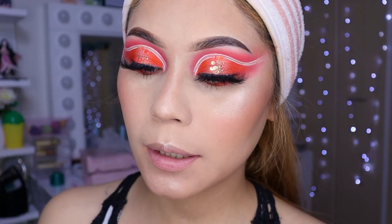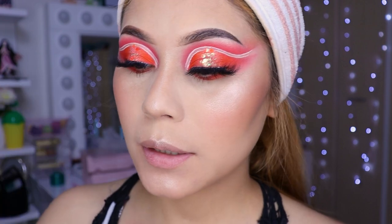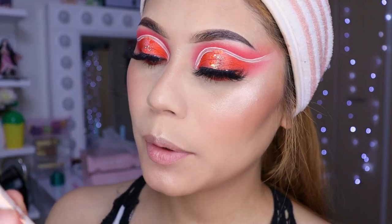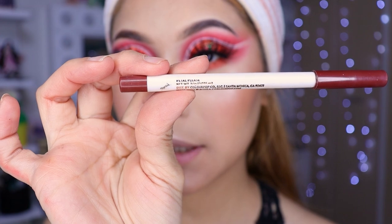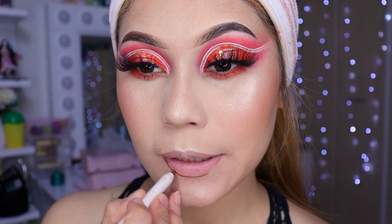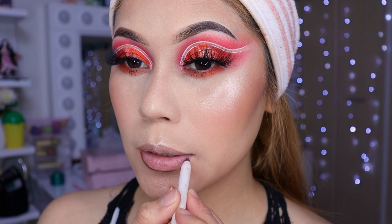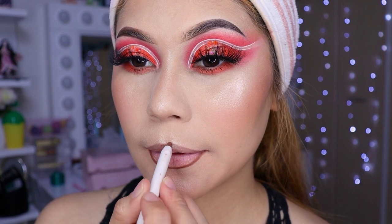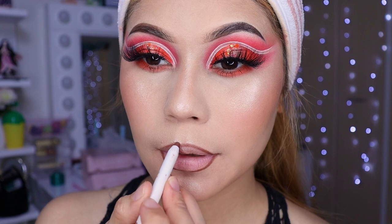Vamos a utilizar este de aquí que es de la marca Nice Face, el número 10. Antes de eso voy a estar delineándome los labios con este lápiz para labios de Color Pop que se llama Petal, please. Ahí voy a venir delineándome los labios. Hoy sí voy a estar dramática, como una jeta grandota.